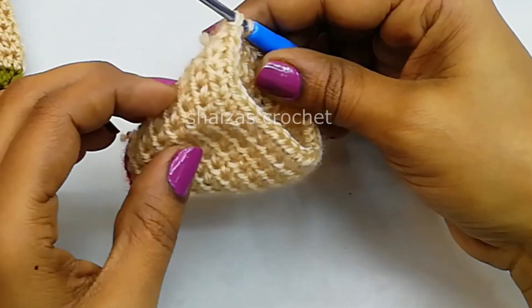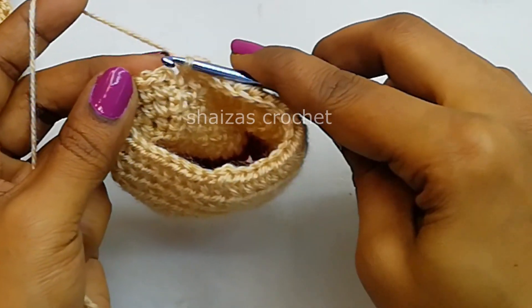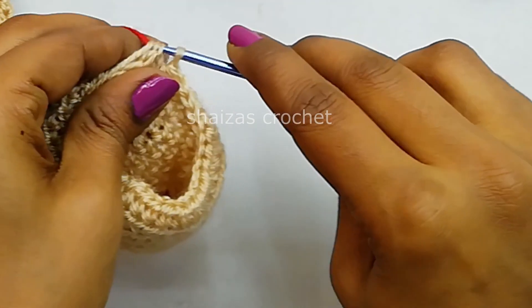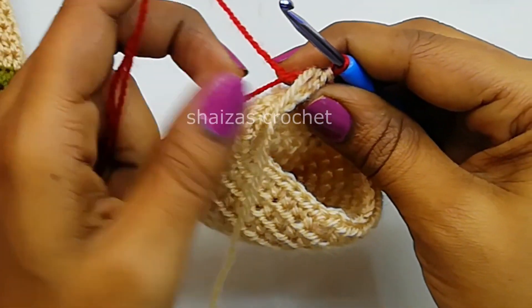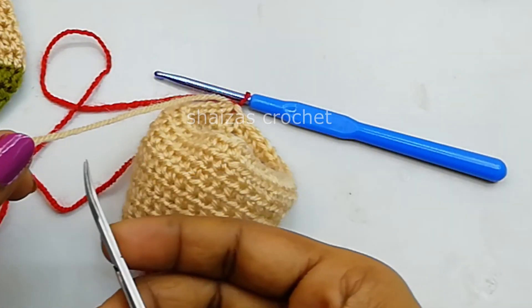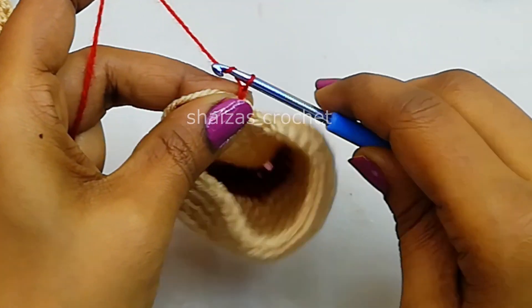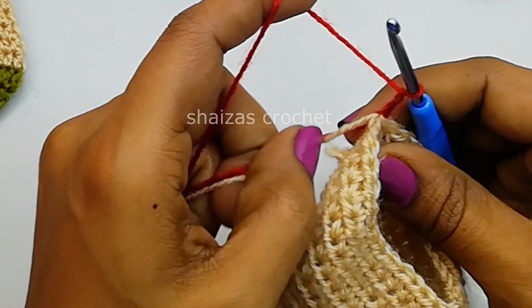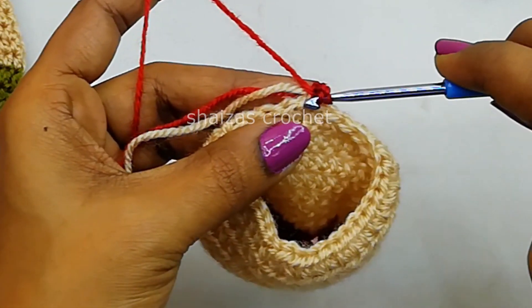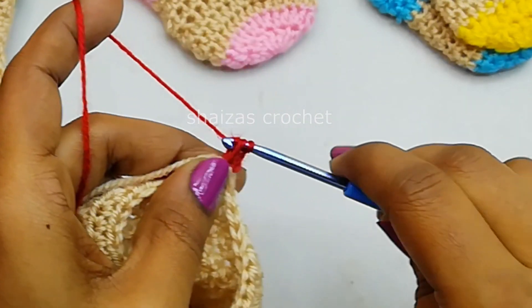Now let's do the slip stitch — insert the hook into the first half double crochet. And then we'll take the red color. We are going to work with the heel. Let's make chain 1 and then slip off this. We are going to make chain 2 — 1, 2. Then yarn over, keep these 2 tails like it is, and then along with this stitch, into the same stitch, let's make 1 half double crochet.